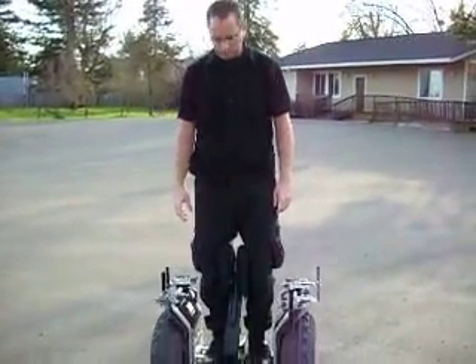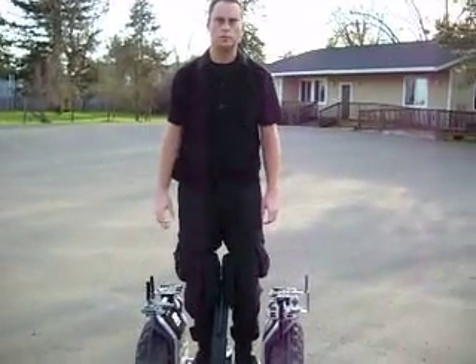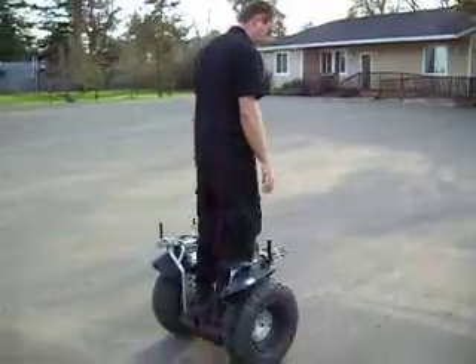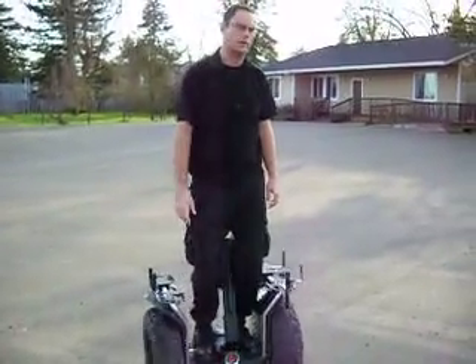Now, remember, any little movement of your legs, it's going to respond to you. So keep your movement slow and easy when you first start out. Just like you can use your right, you're going to get a right turn, just like that. Or lean to the left, you're going to get a left one.